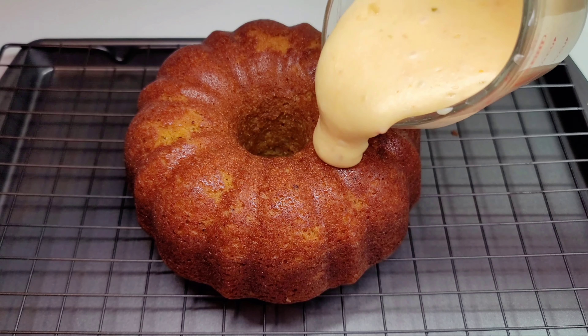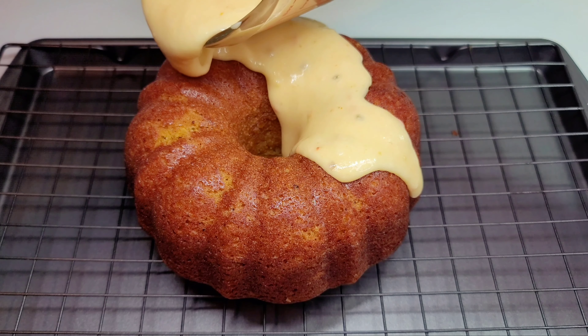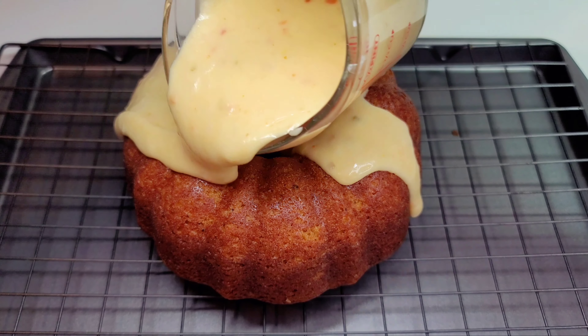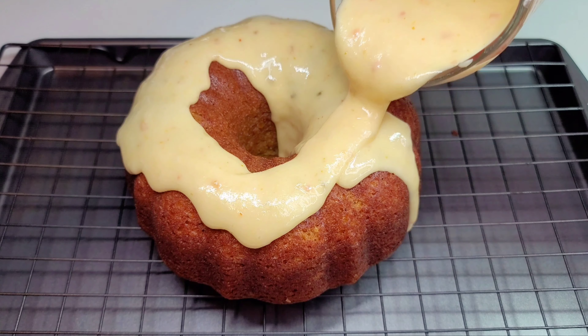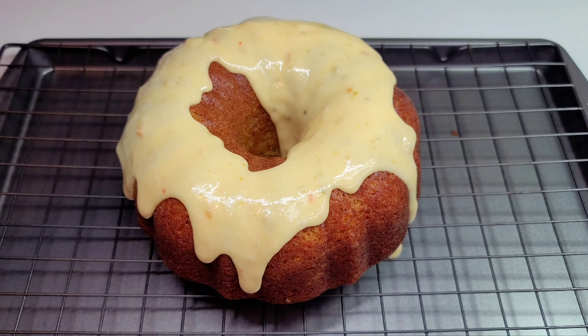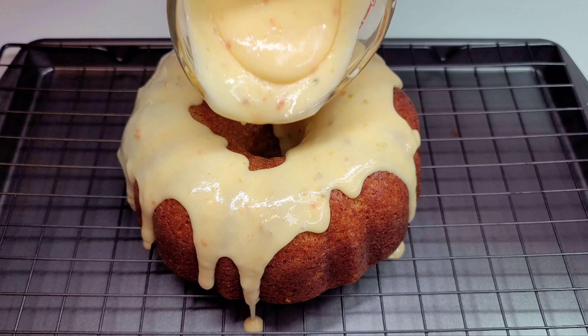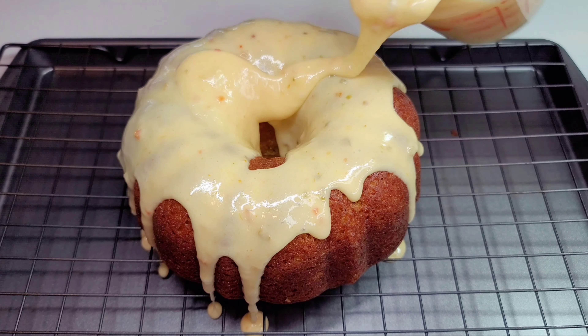Next we'll go ahead and drizzle our glaze right over the top of the cake — that's all you have to do. I like making these kinds of cakes because it's so easy to put everything together. There's no hard work; you don't have to be a professional. It's just simple, quick, and easy.